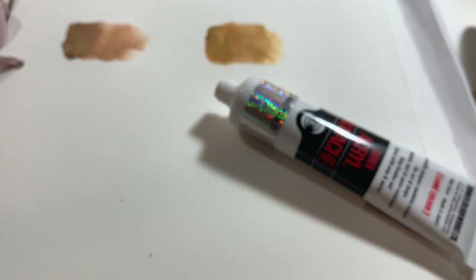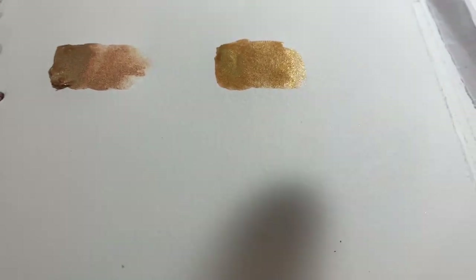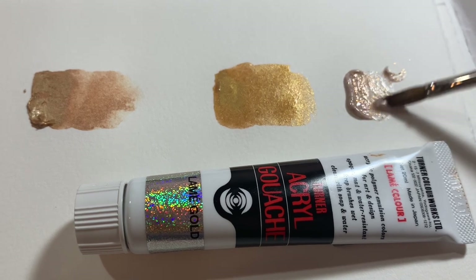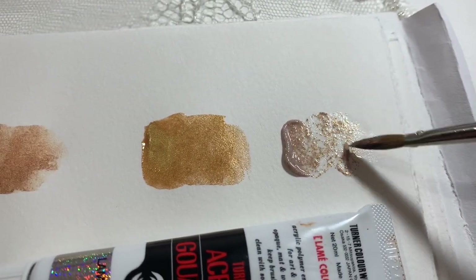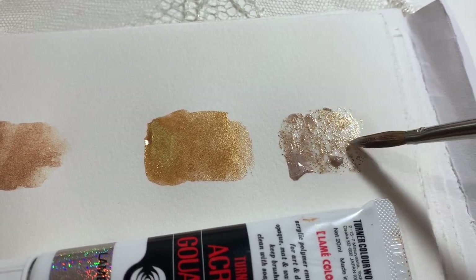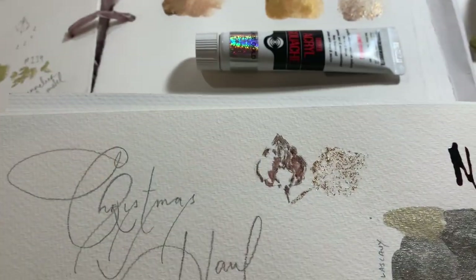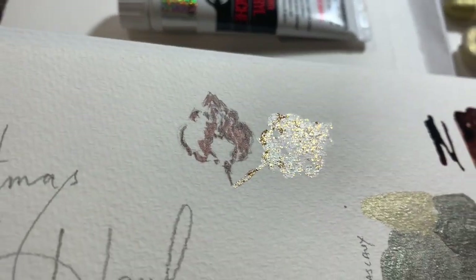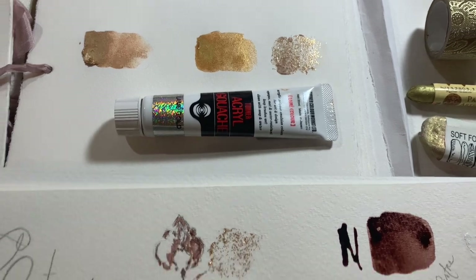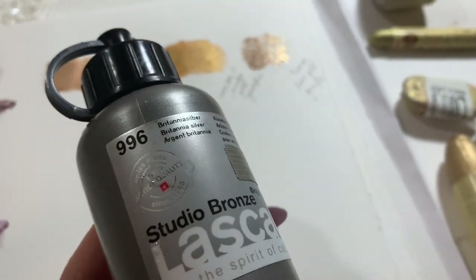The next one is called lame gold — this is a Turner acrylic gouache and it's mostly clear with these kind of sparkles in it. It comes out looking milky but dries clear, and it's in that more rose gold or copper colourway. It's just a beautiful one. You can see I used it for the shadow very sparingly for a sprinkling of shadow, and I'll also show you a swatch where it's applied a little more heavily so it gives a bit more dimension.